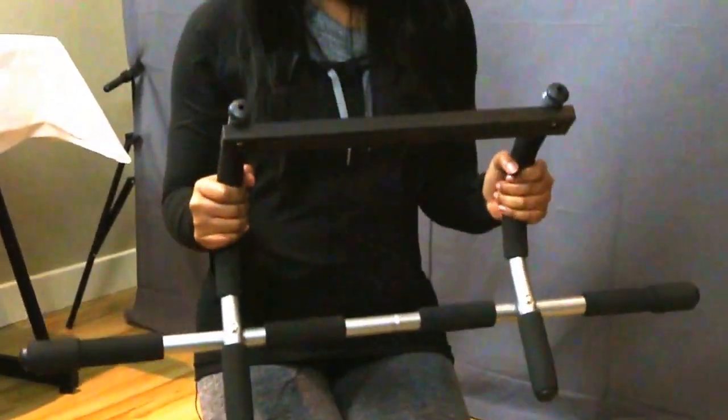Hi everyone. We're just going to go through the different ways that you can use our smaller door gym. There's obviously the basic ways, which is doing chin-ups and all of that good stuff. You can also get down on the ground with it.